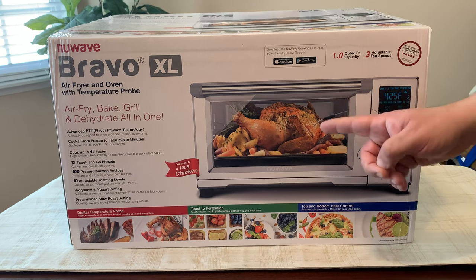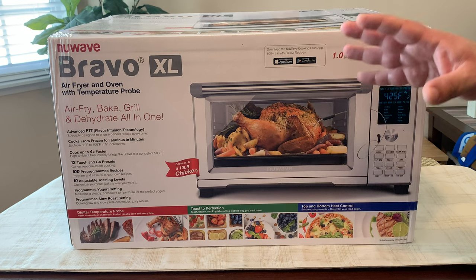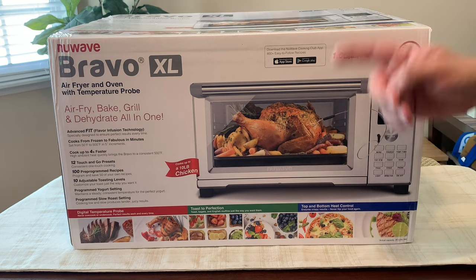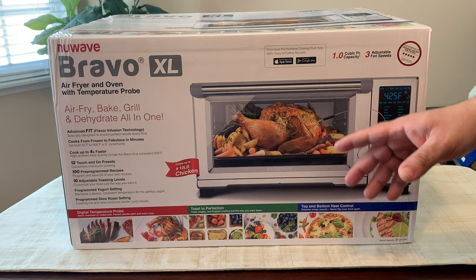This is the new NuWave Bravo XL air fryer and oven. Not only can you do air frying with this, you can also bake, grill, and even dehydrate food all in one, which is one of the reasons I picked this up.